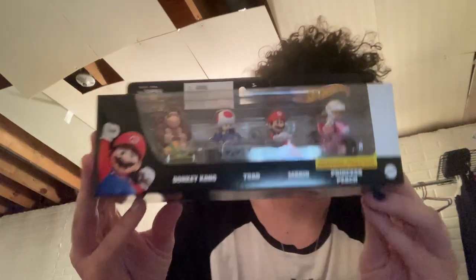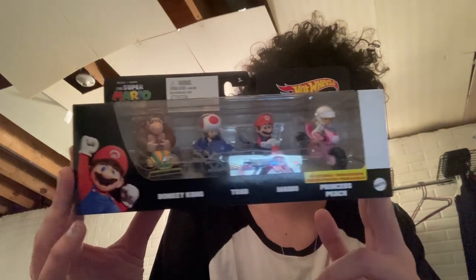Let's get to the main attraction — the Mario movie Mario Kart pack, including Mario, Toad, Peach, and Donkey Kong. Grab your trusty little knife and it's open.